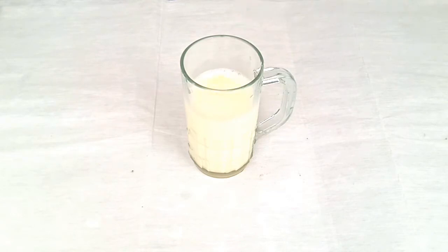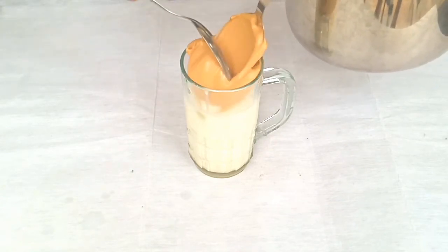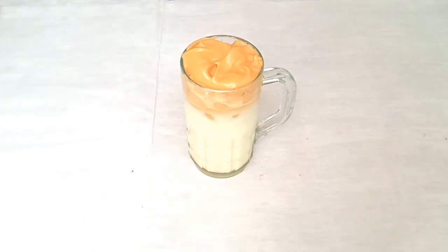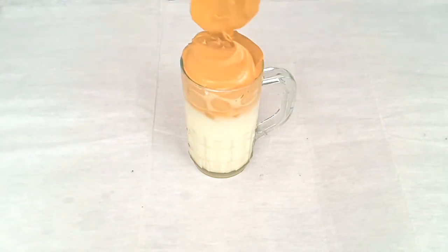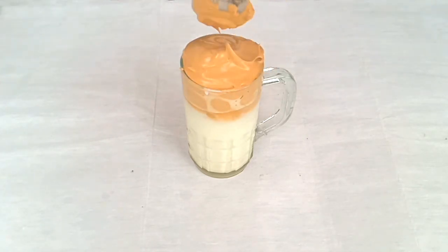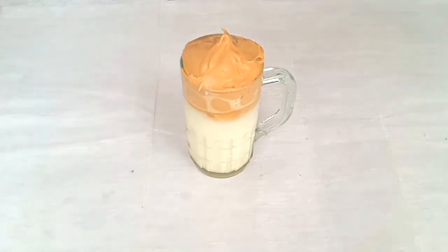Add 1 cup of ice cubes and add 1 cup of coffee. I will add a spoon of coffee.